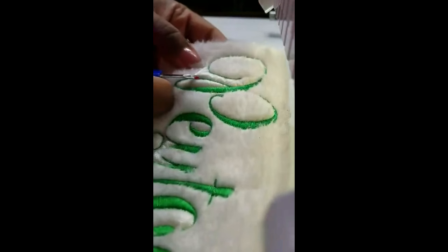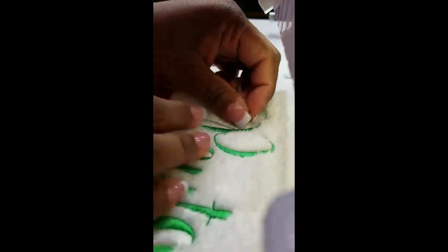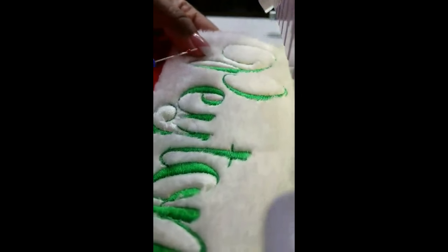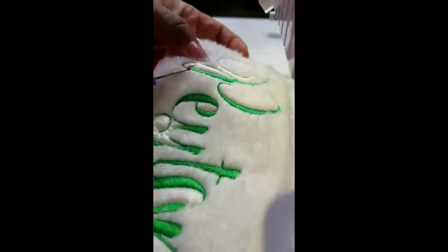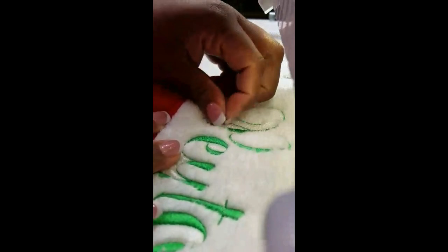Keep in mind these came from Dollar Tree, so they're not the best quality — you don't want to do anything to ruin them. Once again, use a safety pin or seam ripper to get in between the letters, gently pierce or poke a hole in the stabilizer, and then pull the rest up with your fingers.